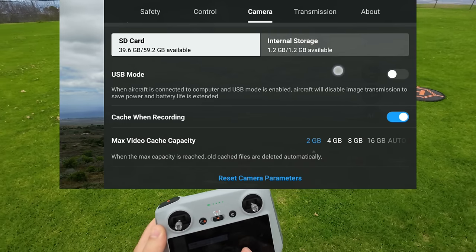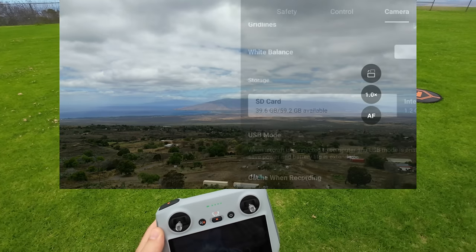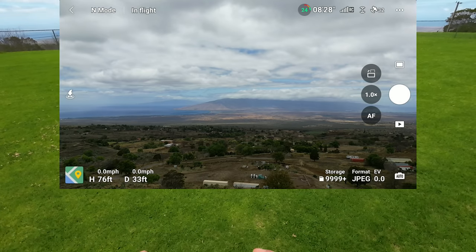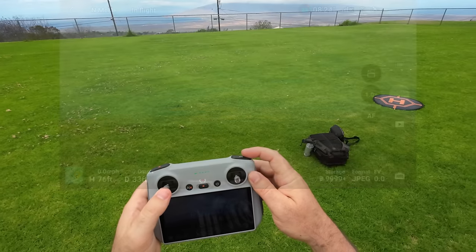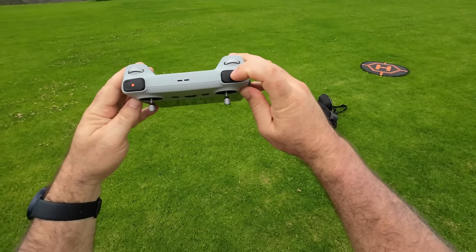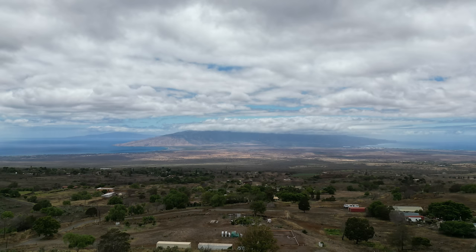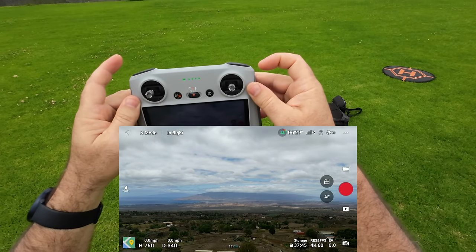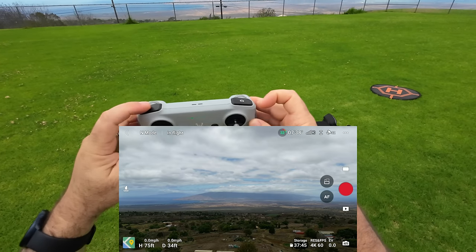Clicking away brings you back to full-screen 16x9 view. I'm going to take a couple of photos using the button on the controller — you can hear the shutter sound. Let's see if I click video, it switches over to video mode, and pressing it again starts recording.